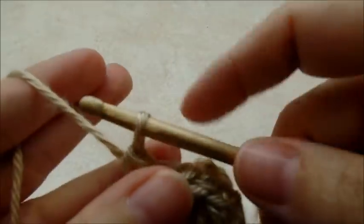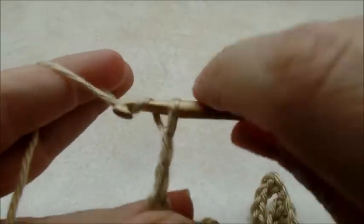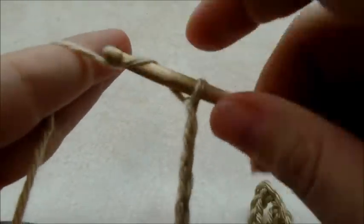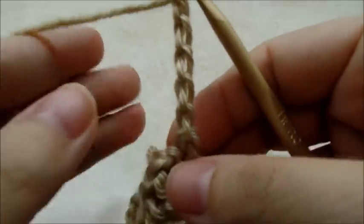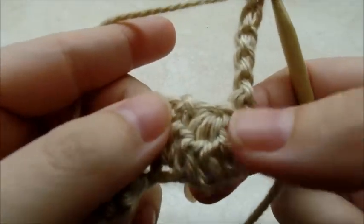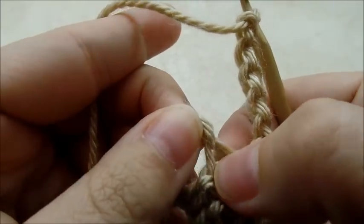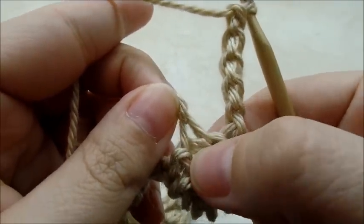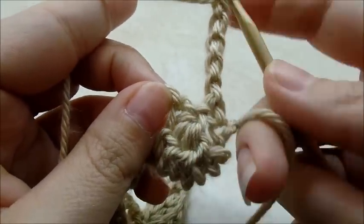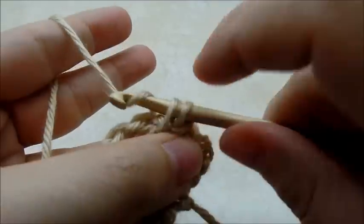Now what you want to do is chain five — one, two, three, four, five — and turn your work. Now we're going to single crochet into the top of this double crochet four together right here. You pull apart that hole right there and just go right into it and single crochet.